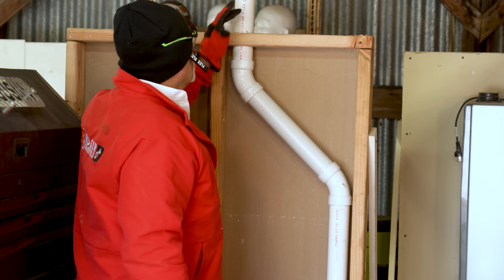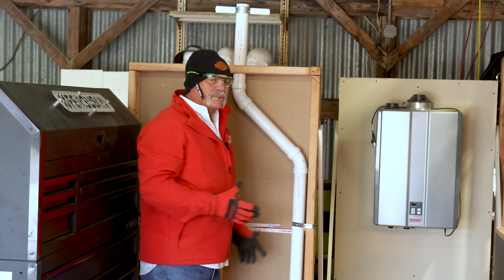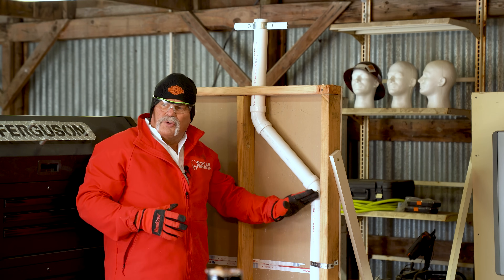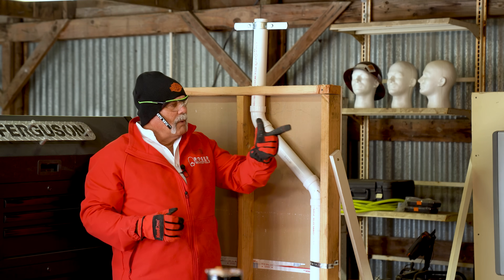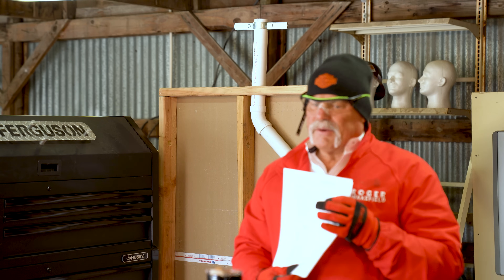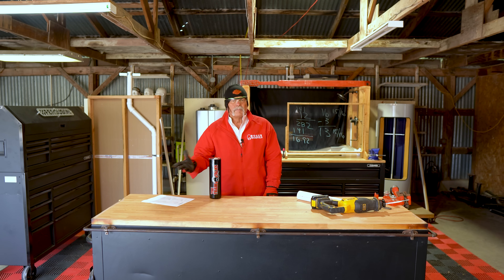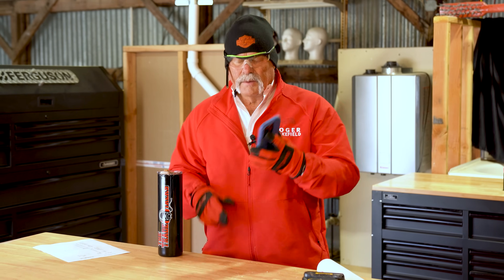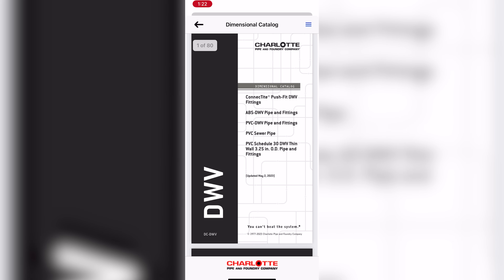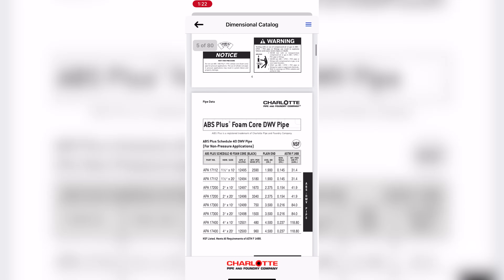I go up to the roof, loosen my riser clamp, bring it down. Once you get it all in — and we're not going to glue this, this is a trainer we use for multiple things. But you measure your center to center, multiply by 1.41 like we did, subtract out your makeup. To get these dimensions, you can get the Charlotte Pipe and Foundry cut sheet right here, or get their app, click on the dimensional catalog, click on DWV PVC, and you've got all the dimensions you need to get cuts like this done right each and every time.